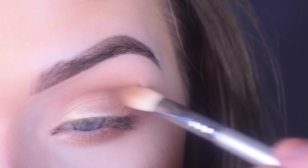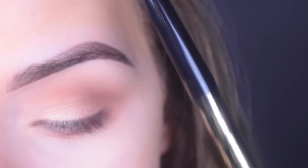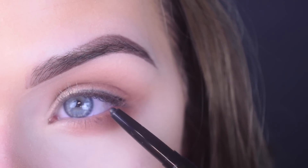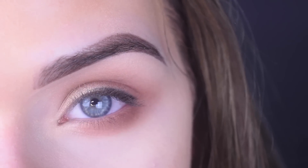Then just softly blend out the edges with my e25. I'm going to take the Tarte Man-Eater eyeliner and do a little bit of eyeliner here — again, focusing it on the outer portion of my eye so it's super simple. And now I'm going to do mascara.